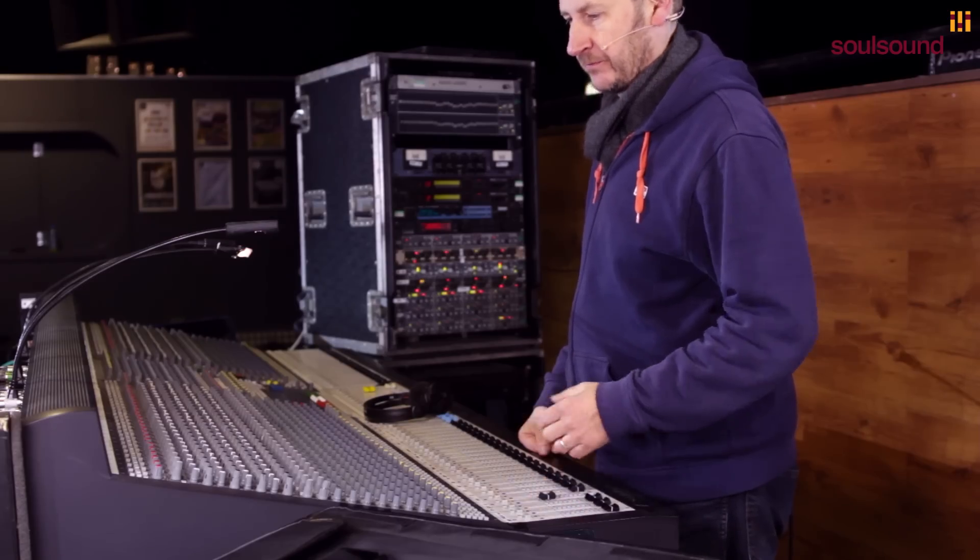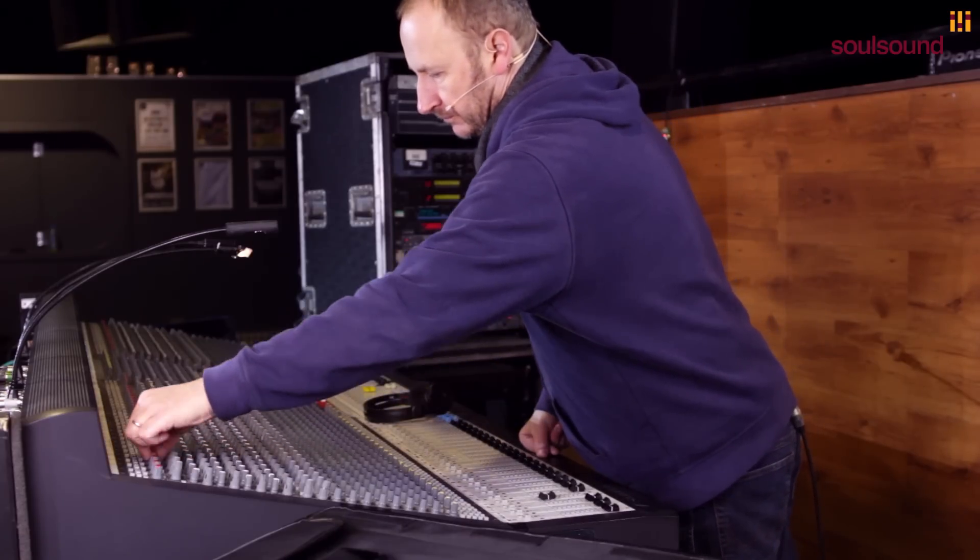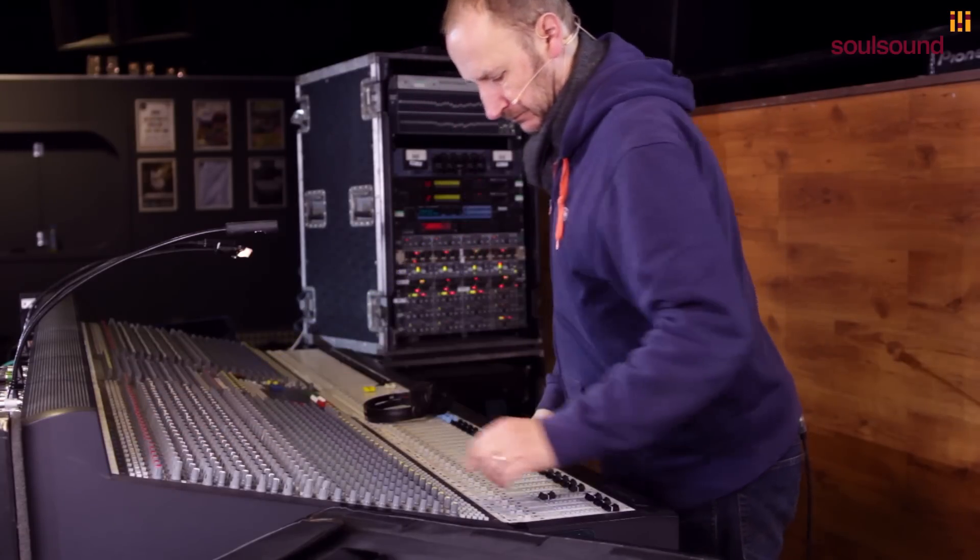So we'll listen to the snare bottom microphone. You can already hear there's a lot more of the rattly sound of the snare. But too much rattly sound, so we can't get away with just that. So we're going to use a combination of the two.